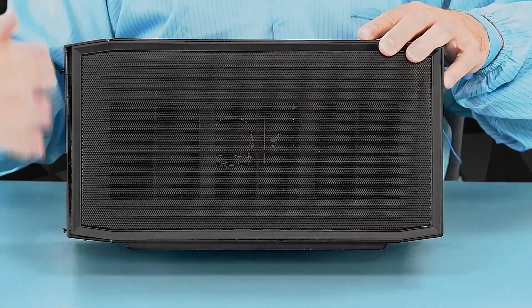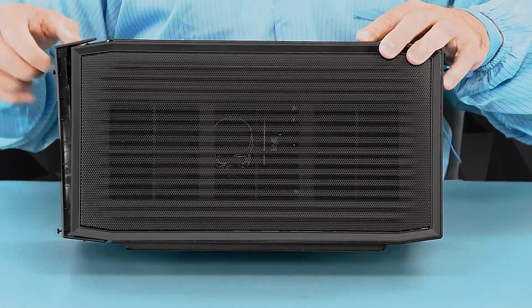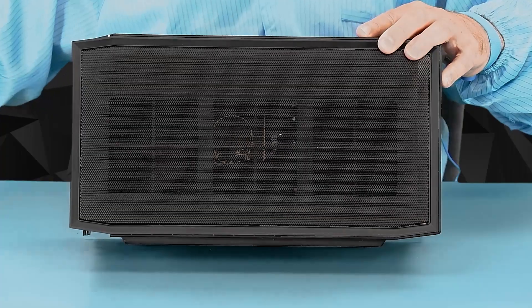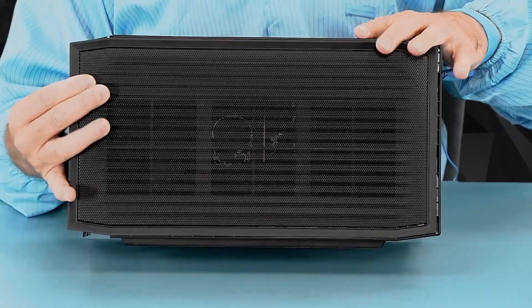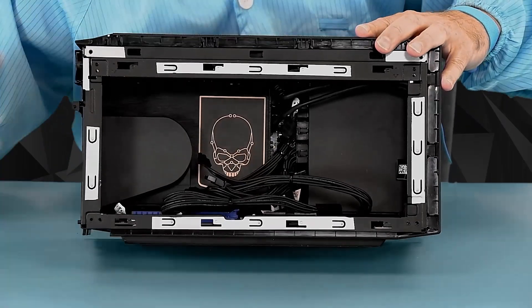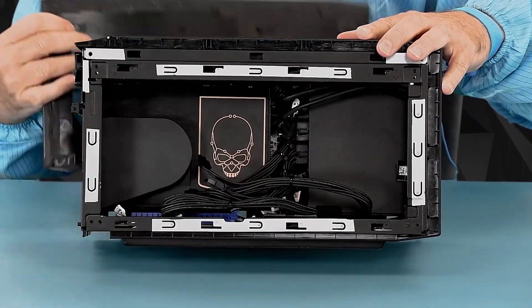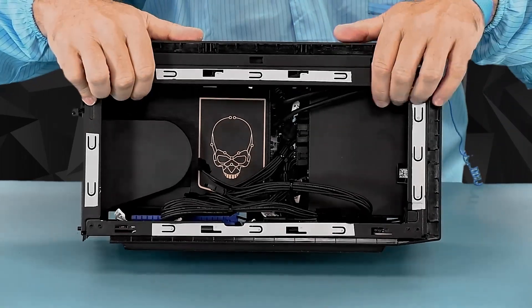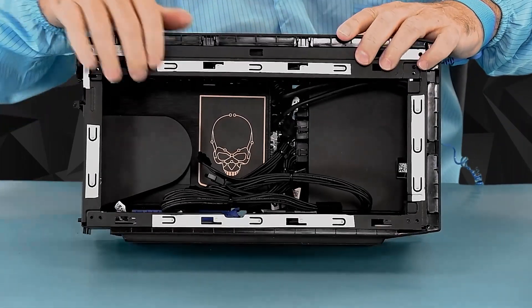I've loosened the four screws in the back, and the plastic plate and clips from the top unhooks from the bottom. Once that's out of your way, the left side panel just pulls back and off. The right side panel pulls back and off, and the top panel unclips.